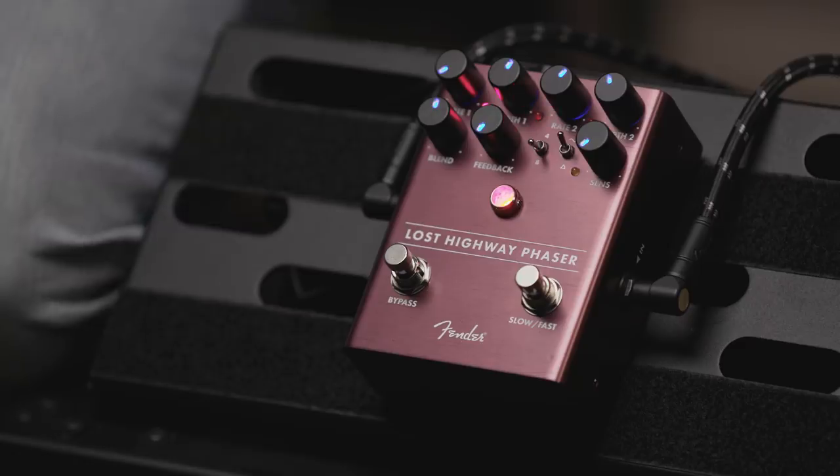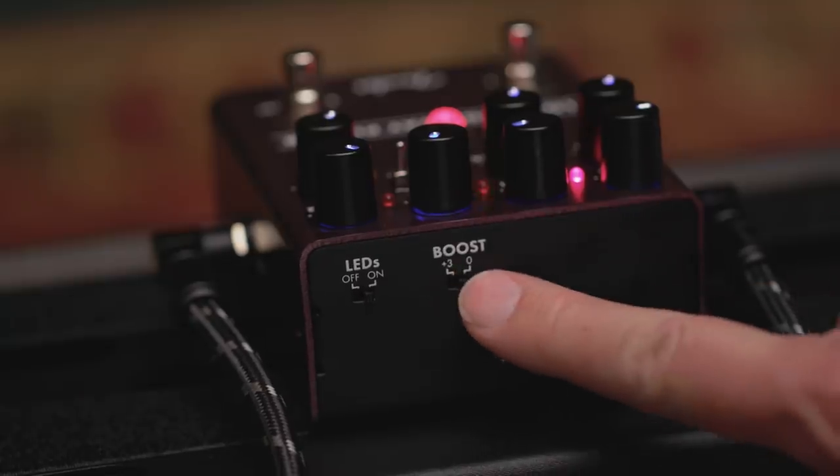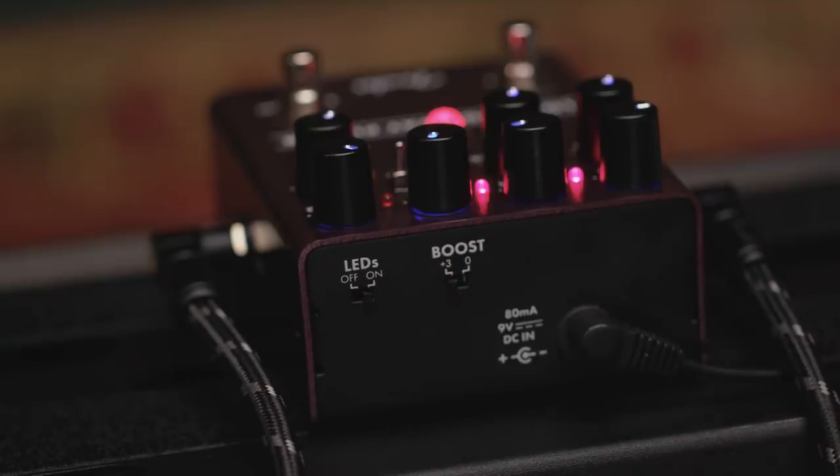What about the back panel? The back panel has a switch for — of course — we have the LED illuminated pots so you can see them on a dark stage. There's also a boost feature on this pedal where you can add a 3 dB boost, because sometimes when you blend a phaser with the dry signal it kind of loses things in the mix a little bit, so it lets it just kind of pop out. And there's a foot switch to switch between the two speed controls and a bypass, and of course the beautiful Fender Jewel.